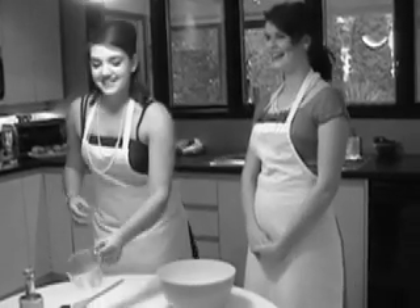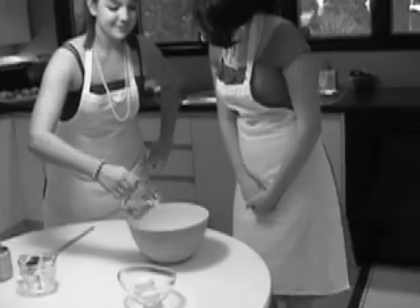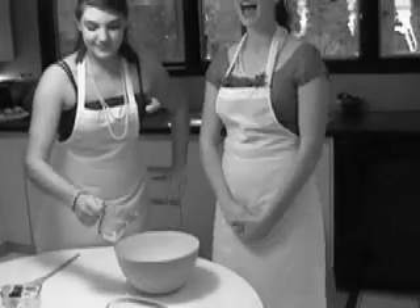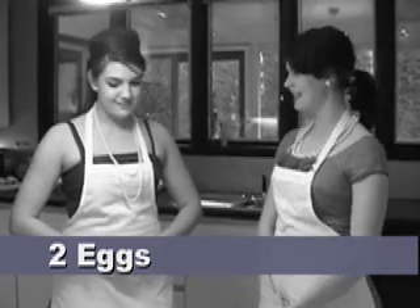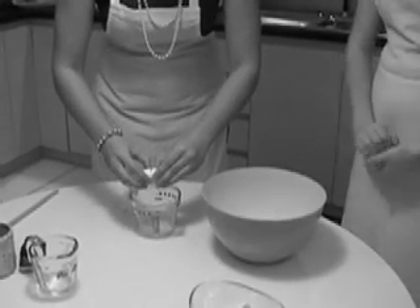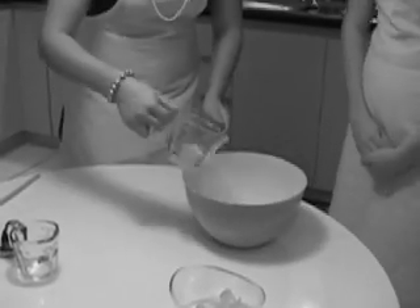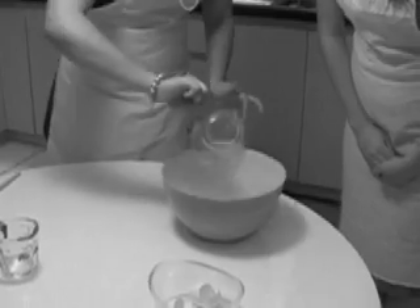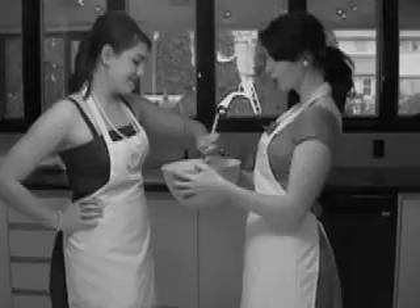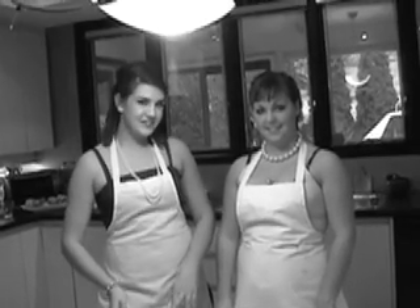Next, half a cup of milk. Now, half a cup of vegetable oil. Now it's time to add two eggs — let's get cracking. Make sure you crack them in a separate bowl. You wouldn't want your husband to choke on an eggshell. Now we mix up all the wet ingredients. Now it's time to mix the wet ingredients into the dry ingredients.